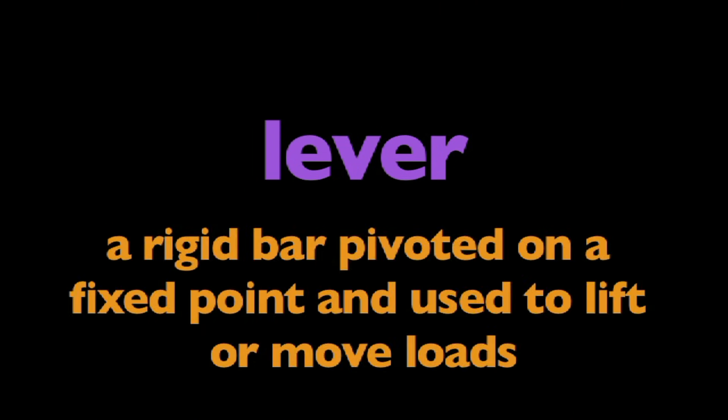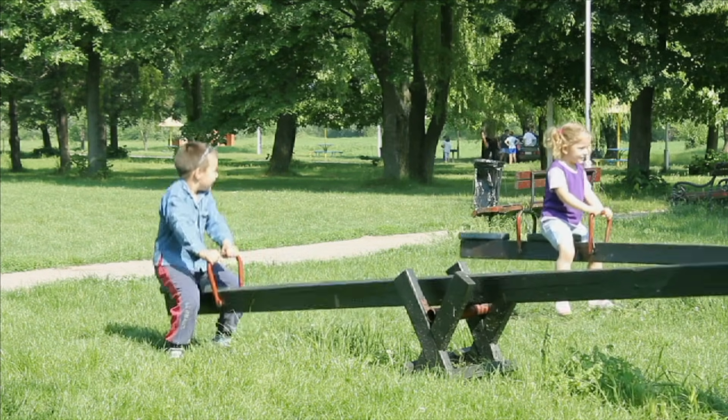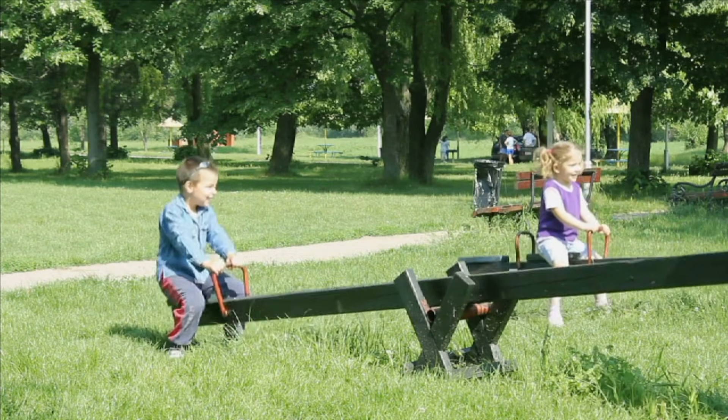In this program, we are going to learn about levers. What is a lever? A lever is a rigid bar pivoted on a fixed point and used to lift or move loads. A seesaw is a lever. All levers use force around a fulcrum.